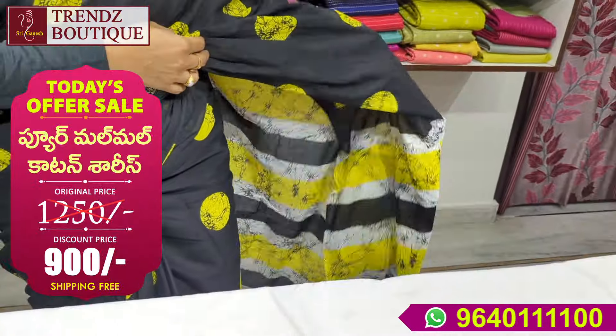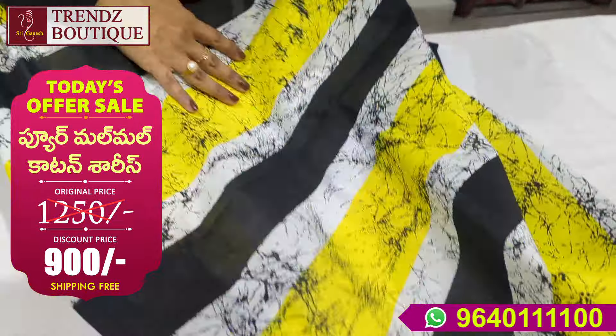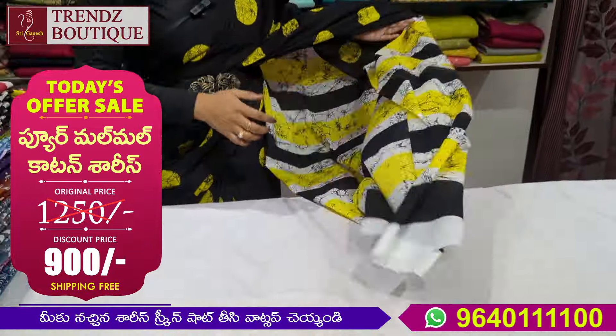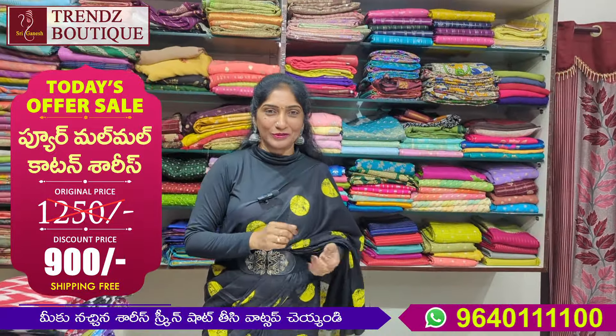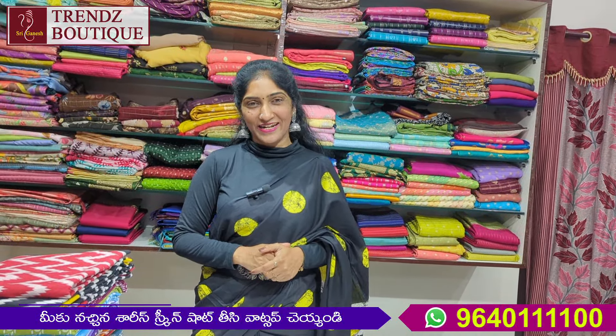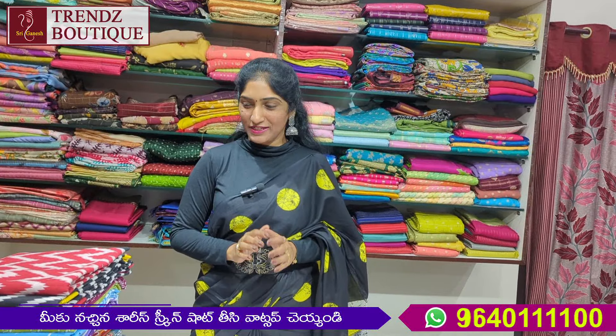I also have to wear this with the star chairo and lack pen. I also have a blouse in the same way. It is very smooth. The actual price is $12.50 and the offer price is only $900 for shipping. It's a very good price.